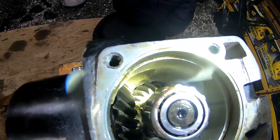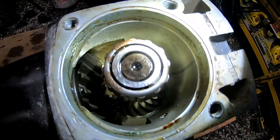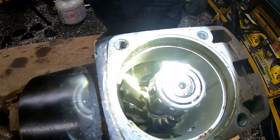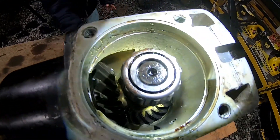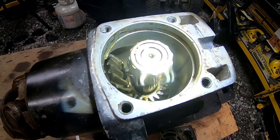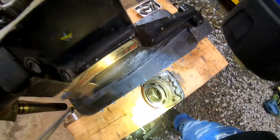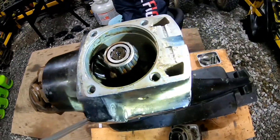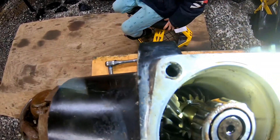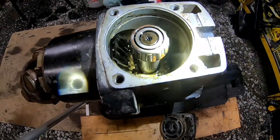Everything actually looks really good in here. You saw from our original stern drive from that first boat — you could definitely tell. This looks pretty good. So let's go ahead and clean this up, put some new top seals on here, then start filling it up. There's a little bit of surface rust on there, but not bad.